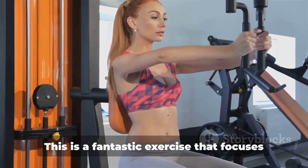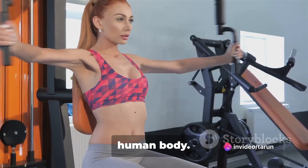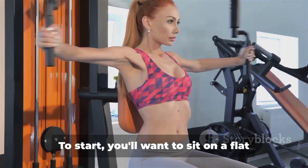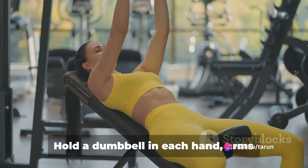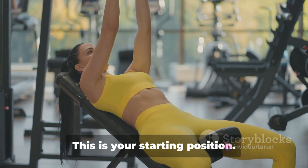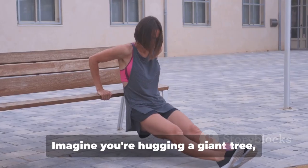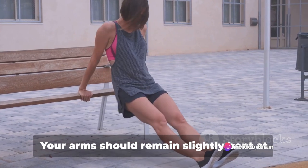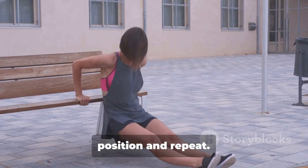Moving on to pec flies. This is a fantastic exercise that focuses on the pectoralis major, the large muscle that makes up much of the chest in the human body. To start, sit on a flat bench or a machine with a slight recline. Hold a dumbbell in each hand, arms extended out to your sides, and elbows slightly bent — this is your starting position. With a smooth and controlled motion, bring the dumbbells together in front of your chest. Imagine you're hugging a giant tree — that's the kind of motion you want. Your arms should remain slightly bent at the elbows throughout. Slowly lower back to the starting position and repeat.